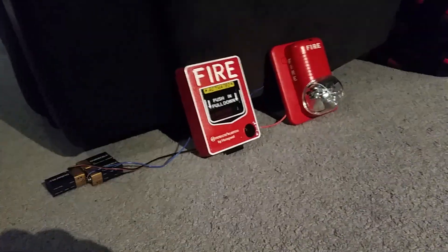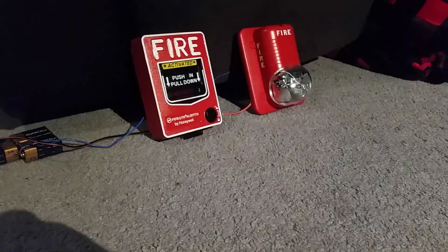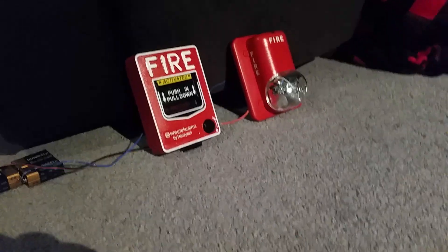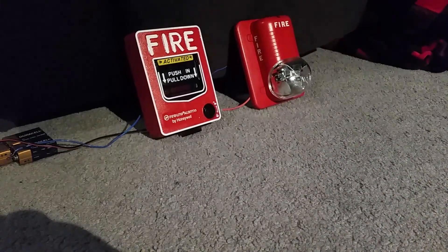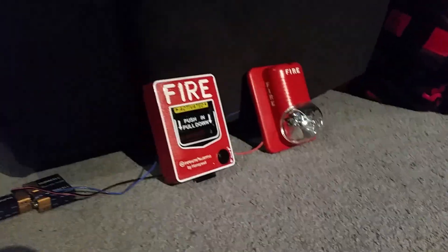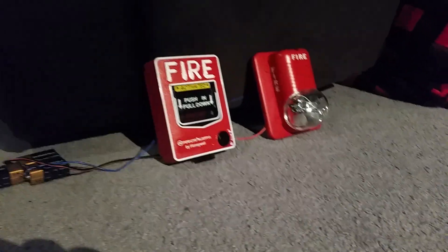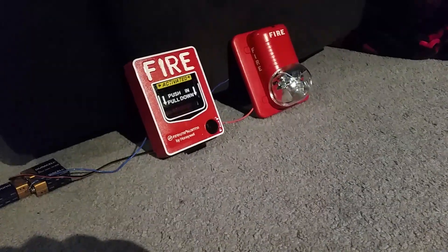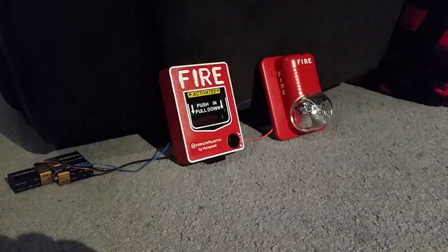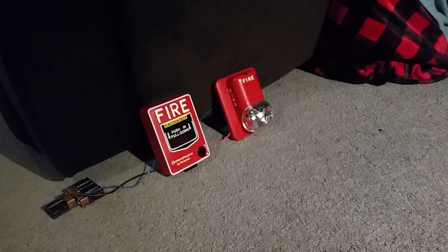Too bad it didn't come with a key — it was a pain to unlock that lock because I had to push all three buttons up in the lock with a piece of metal to get it to turn, which was kind of a pain. But luckily it's really cool that I designed this fire alarm system, this little mini demonstration. I find this very, very interesting.